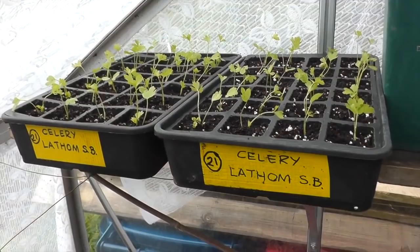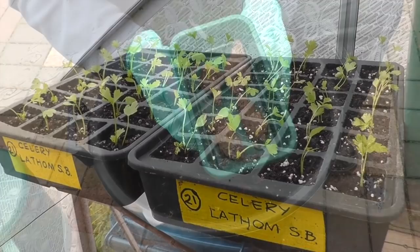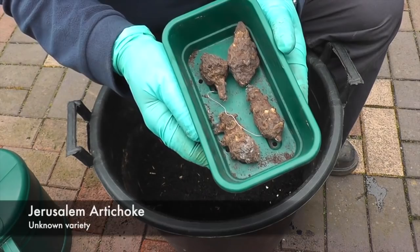In the meantime I've just pricked out a couple of trays of celery, self-blanching. There's two 24-cell trays there. I've got here some four tubers really — the Jerusalem artichokes.